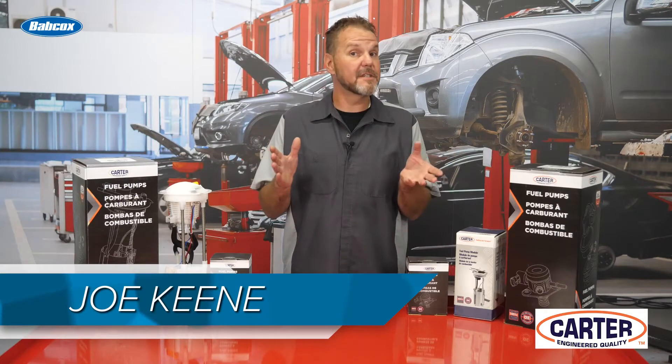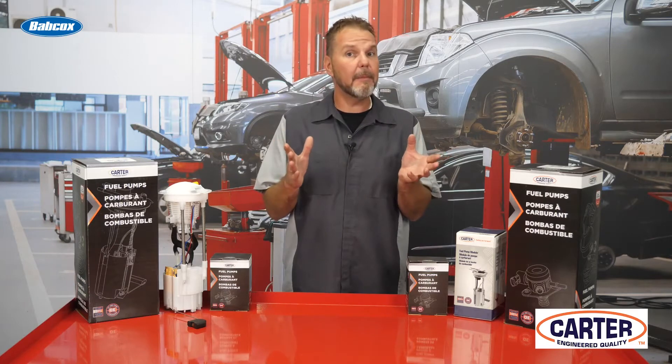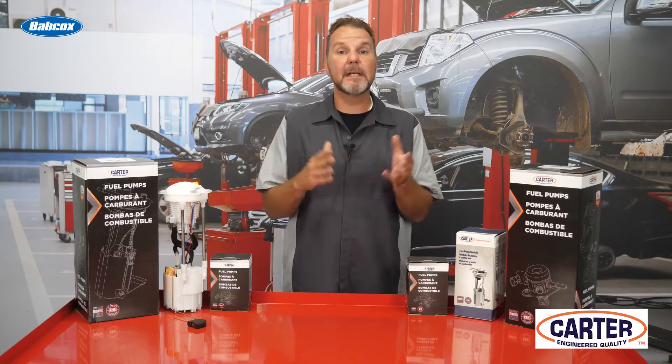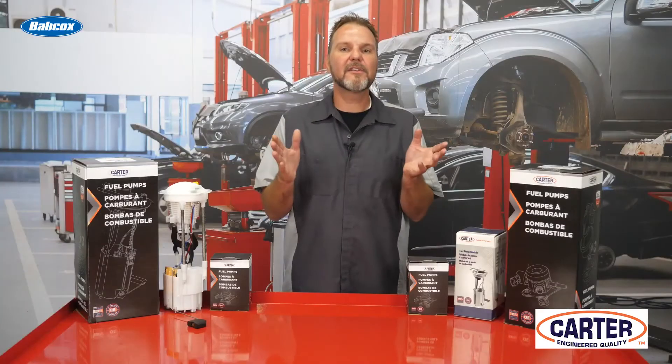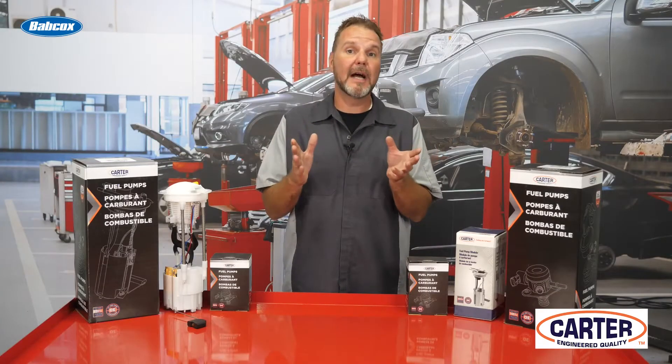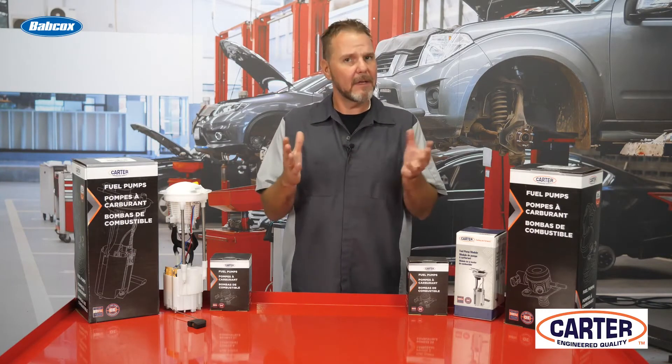Most gasoline in the United States contains ethanol, which oxygenates the fuel and reduces air pollution. E10 is the most common ethanol and gasoline blend, but there is also E15 and E85 that can be found in cars on the road today. E10 is gasoline with 10% ethanol content, while E15 is gasoline with 15% content and so forth.